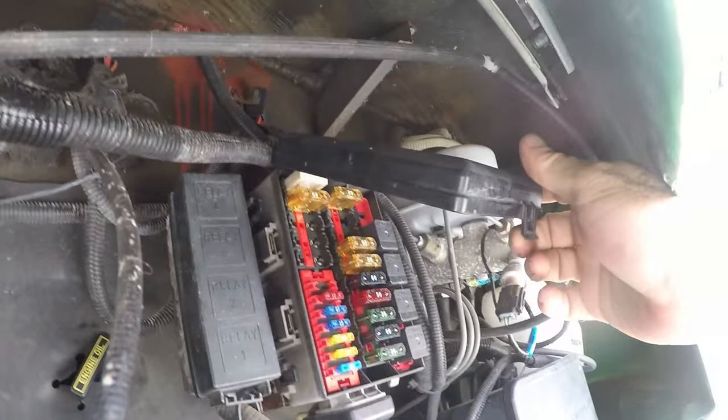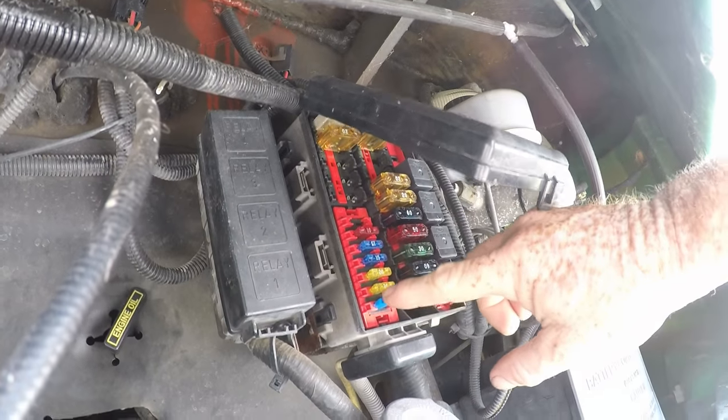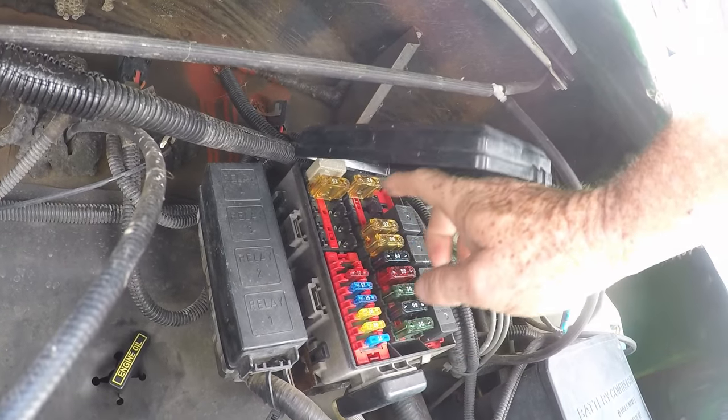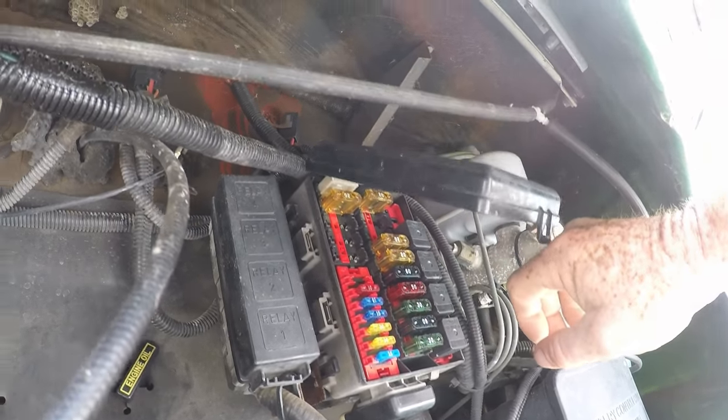And there it is right there. Something simple like your cigarette lighter fuse is right here at number one. You can also go online to find the full fuse box layout showing where every fuse goes and what the relays are for.